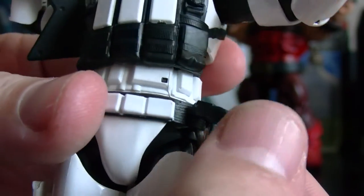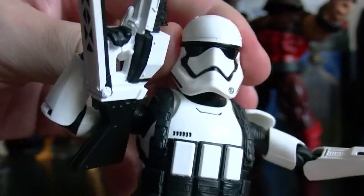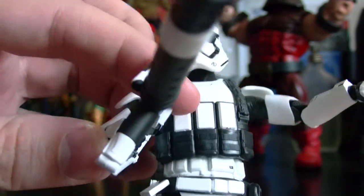He's exactly the same as the other ones. The only difference is this backpack or vest here, and the gun. The gun is awesome.